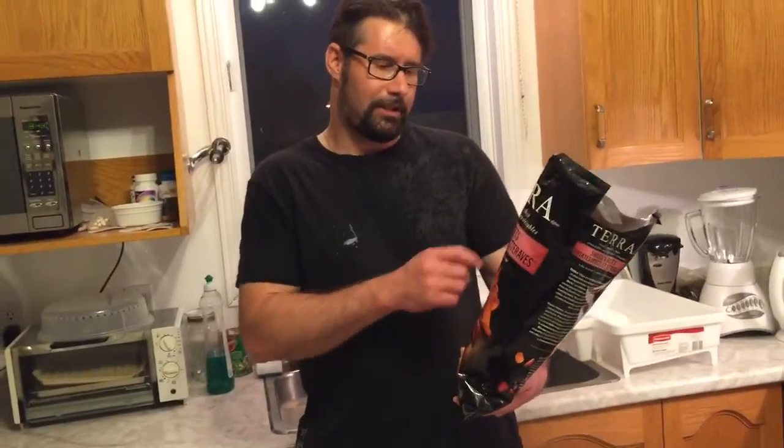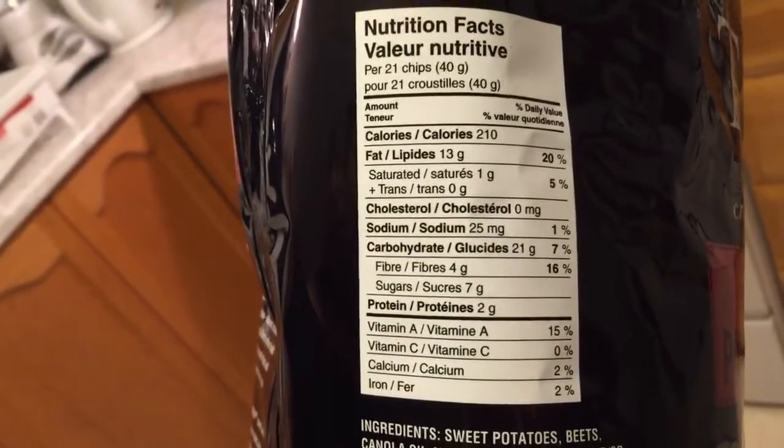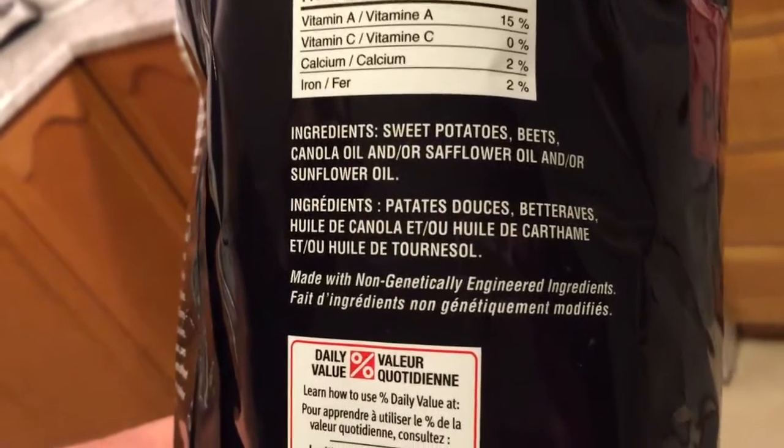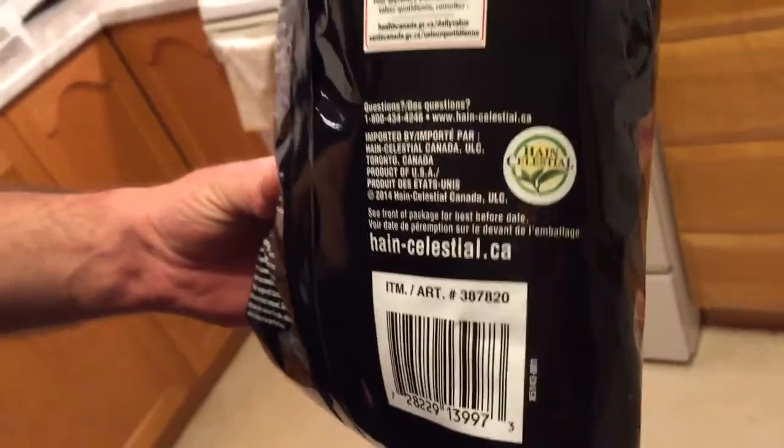These are really, really nice alternatives. I would say it's a healthier snack. They're not heavily salted — you can taste a little bit of salt, just very, very light. As they say on the bag, low sodium. For 21 chips, 40 grams, it's 210 calories, which isn't bad. Made with canola oil. It's a Hain Celestial Company product out of Toronto.